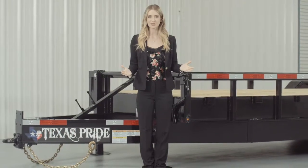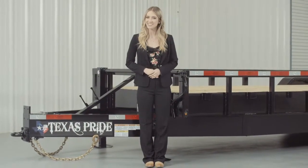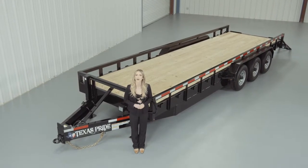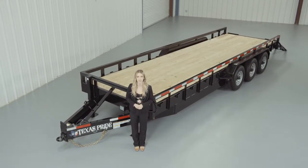If you have any more questions about this trailer please feel free to give our friendly staff at Texas Pride a call. We'd like to thank you for taking the time to look at our 24,000 pound bumper pull lowboy equipment trailer with tube top rails.